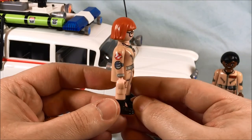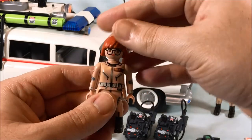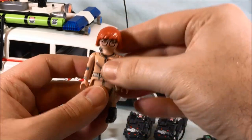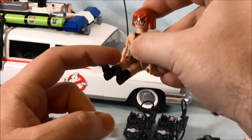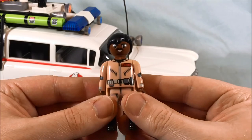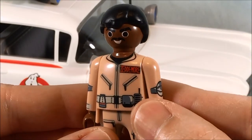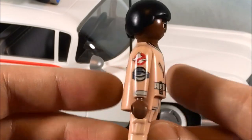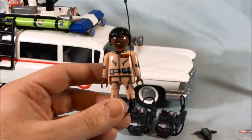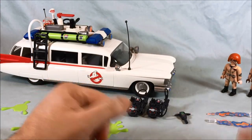You have printing on the front and all the way down the chest and the legs, and great printing on the arms. Not really a lot going on in the back. Standard articulation: the head can swivel, arms can go all the way around, and then a 90-degree bend in the waist so they can sit. Here is Winston Zedmore — you can see he's got his last name written there. Again, great printing all the way around, same articulation points as Janine.